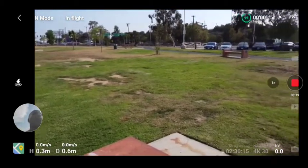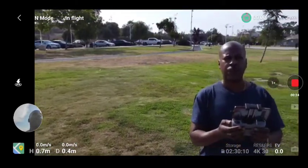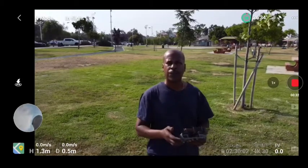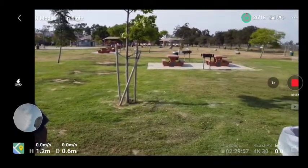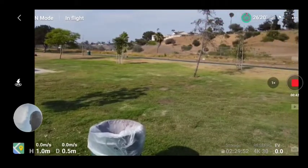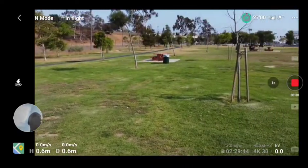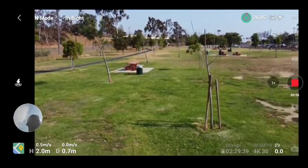Let's spin her around. Hey, Minnie. She's very quiet. We're gonna do one lap around the park at low altitude, and then I'm gonna see how she does on range. Let's fly a little bit.